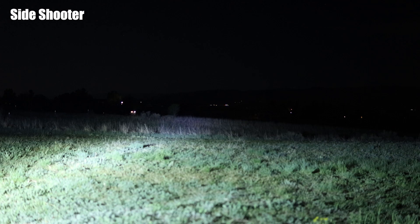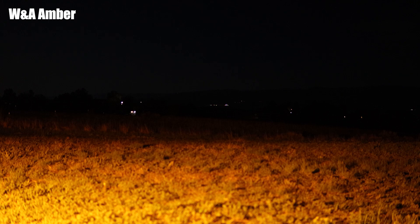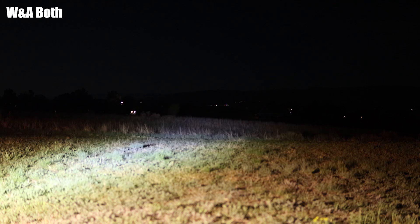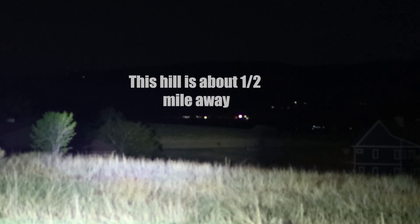Here we are in the backyard. This is the trusty Side Shooter — definitely gives you a lot of light all the way to both sides. Here is the White and Amber: white only, then amber, then amber and white. And this is the 5D Pro — that's actually pretty unreal how far those projectors go. I hope I don't upset my neighbors too much — they're gonna think the aliens are here.